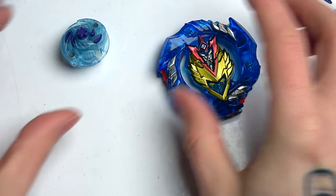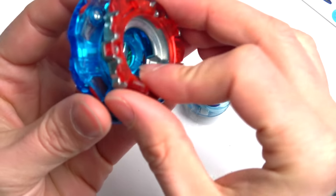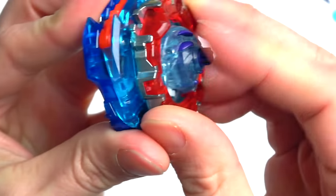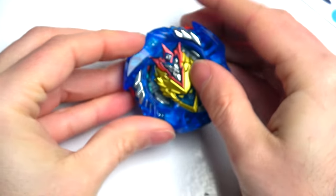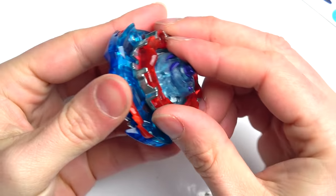Actually, I need to hear it - this is a Hasbro Beyblade with clicks. Ready? Let's all hear it together... Hasbro Beyblades have clicks! I love it, I'm digging it right now!